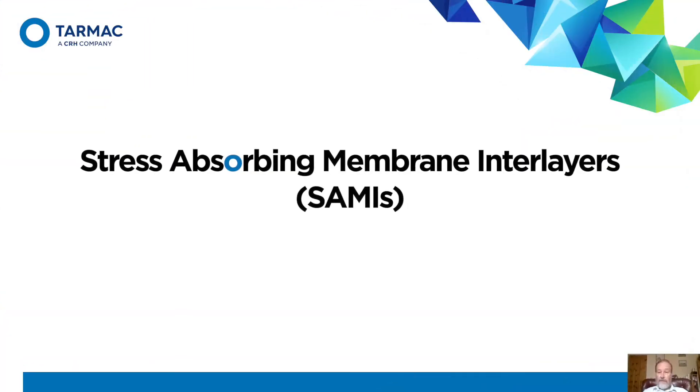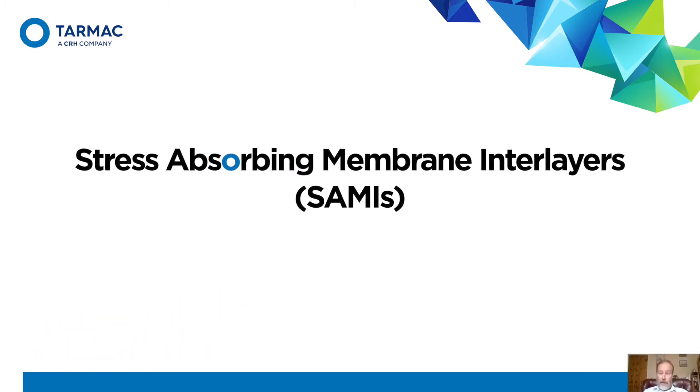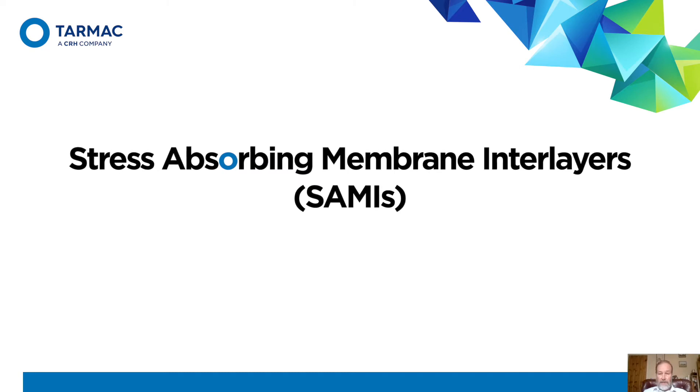Hi, I'm Nick Tom from the University of Nottingham. I'm going to report to you on a job that we did for Tarmac a few years ago, and the subject, as it says on the bottom, is stress absorbing membrane interlayers, otherwise known as SAMIs.